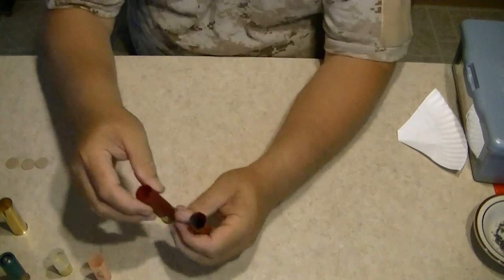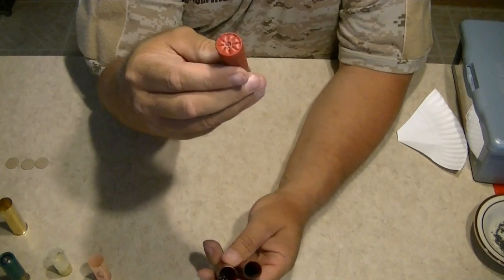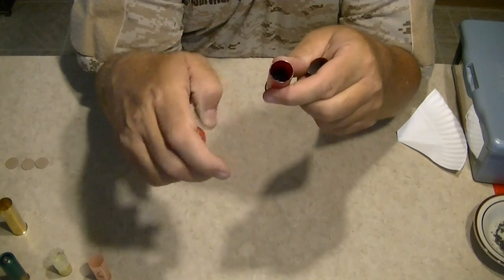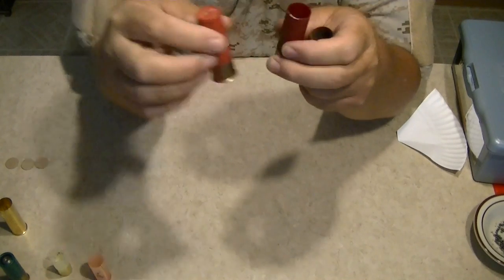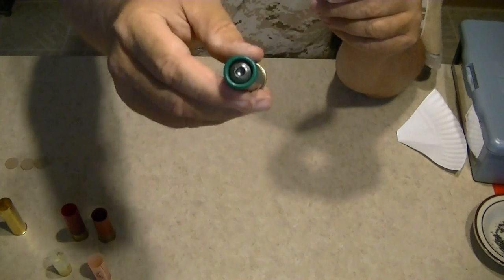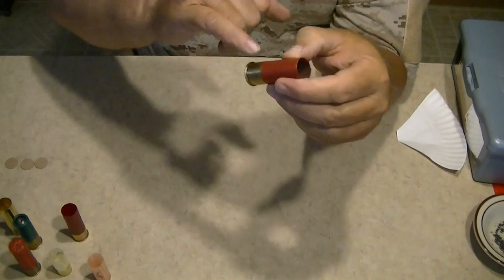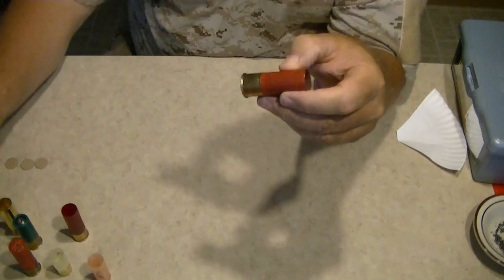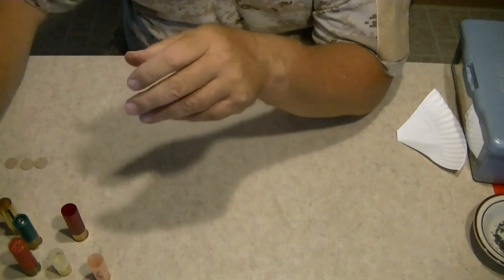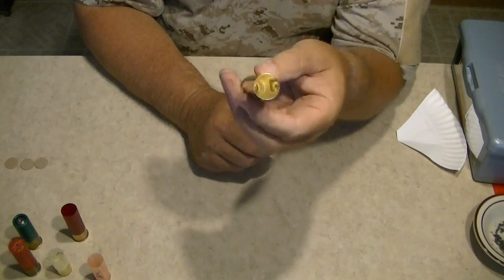whether it be two and three-quarters or three inch, that doesn't matter — you can do both. These type of reloads work best if you're using single shot or double barrel shotguns versus pump action. Before you shoot your round it's crimped at the top; once you shoot it, it flares open. I cut the tips off to remove the crimped end. You have different types of crimps — your star crimp, your roll crimp — and later I'm going to do a video on the brass setup for your survival bug-out kit.